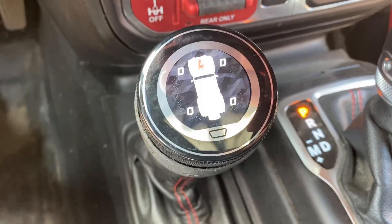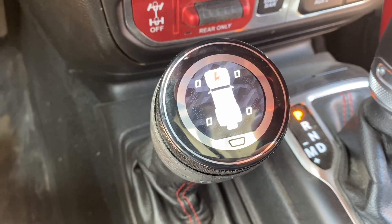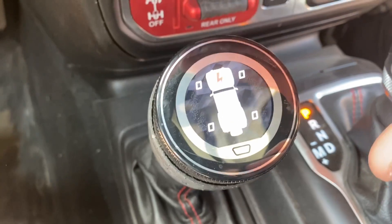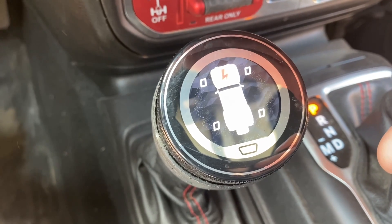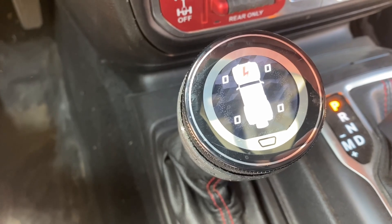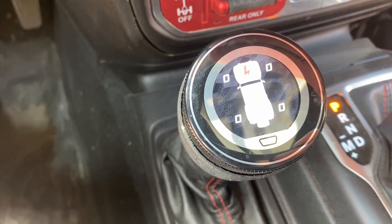What I'm not showing you is there's a screen on top of the transfer case shifter. This is your basic transfer case shifter in the Jeep, and on top of that is a screen. Right now you can see zeros across the board — that is full soft. Zero is the least stiff and ten is the most stiff.